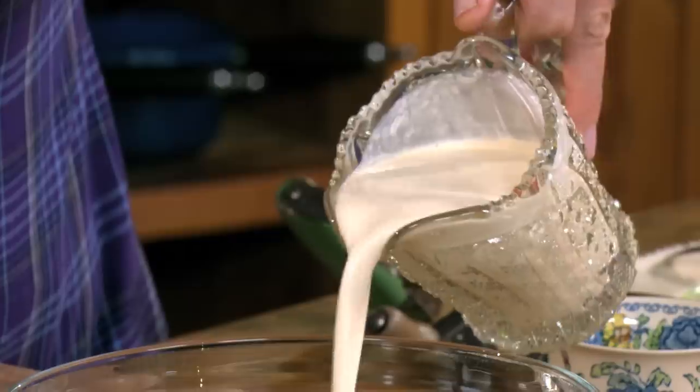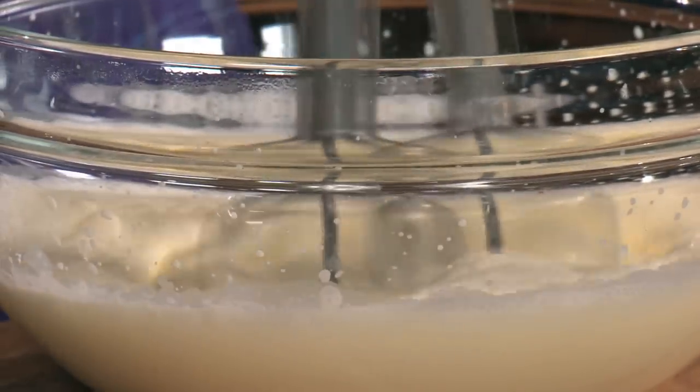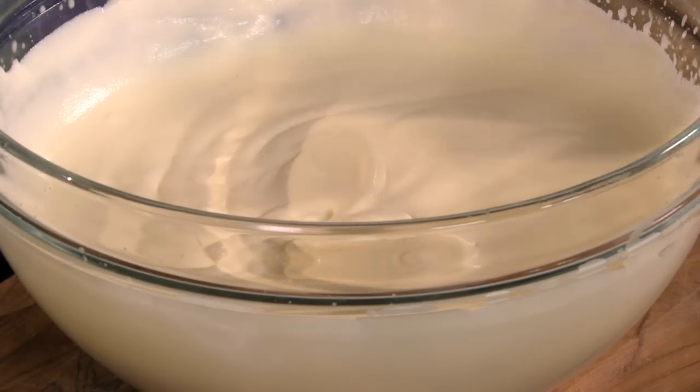Something really decadent to go with those gorgeous apricots is called syllabub, and it's just essentially whipped cream with some alcohol and citrus rind. Take one and a quarter cups of cream and a quarter of a cup of icing sugar and beat it just till it starts to thicken. You don't want to whip it to peaks — it still wants to be silky, just like that.